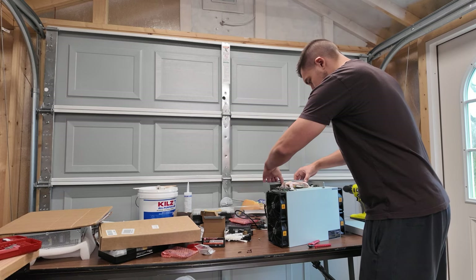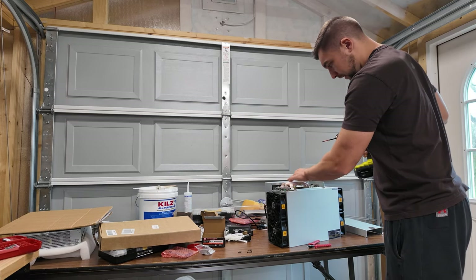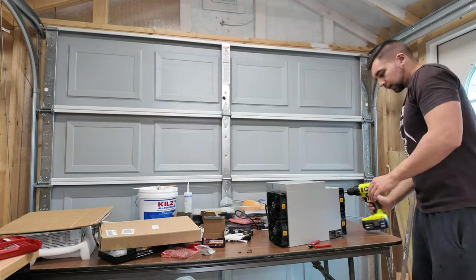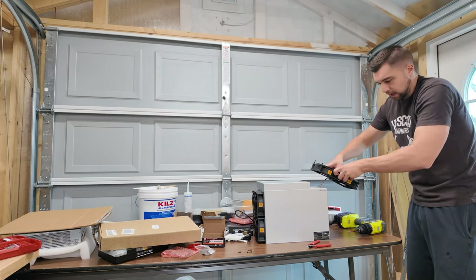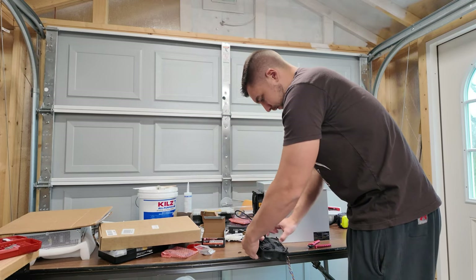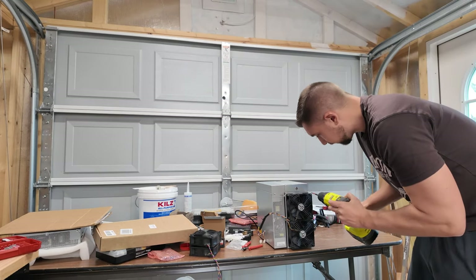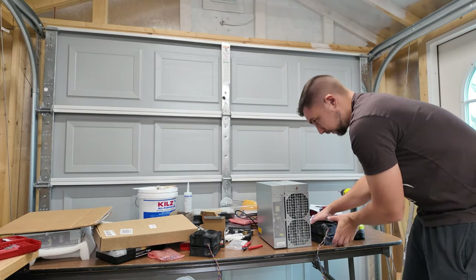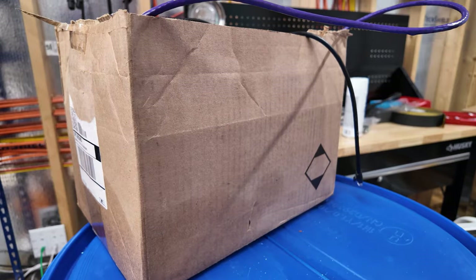I'm going to go ahead and reinstall the power supply hood. Take my time, make sure it's in there properly, make sure I don't pinch any wires. It's best if you can pop them off on some kind of level surface, keep them together. The fans are zip tied as a pair on the side, so I'll just stack them for now. He's dunk ready.